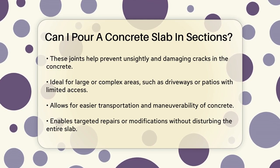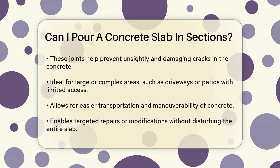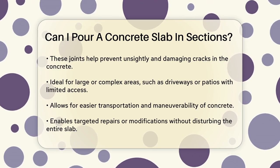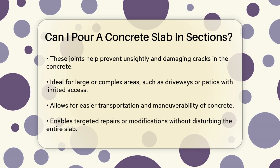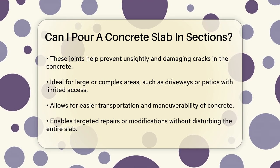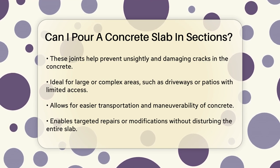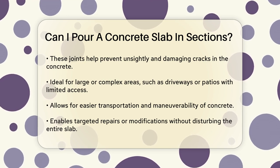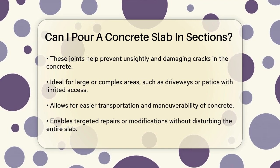Pouring in sections also makes it easier to handle large or complex areas. For instance, if you're working on a large driveway or a patio with limited access, pouring in sections allows for easier transportation and maneuverability of the concrete. This approach also enables you to address specific areas without disturbing the entire slab, which is particularly useful for future repairs or modifications.